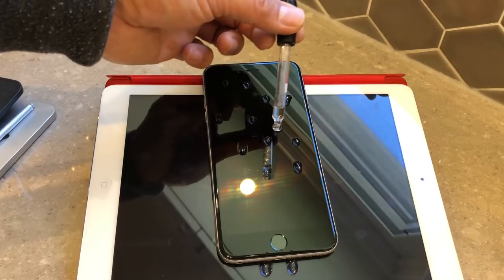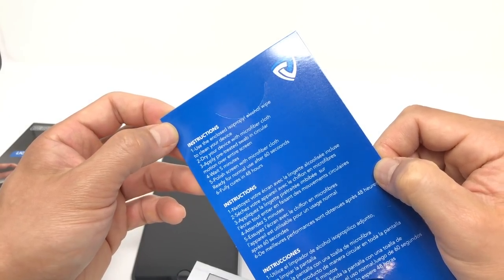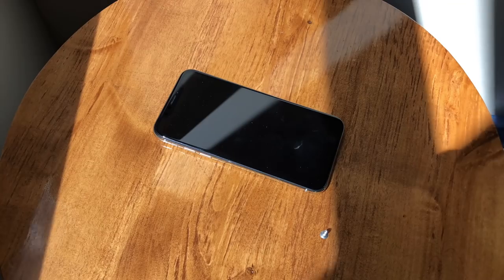One of the downsides of liquid screen protectors is that you have to let them cure for 48 hours. You can use the device right away, but for it to be 100% cured, it needs 24 to 48 hours.